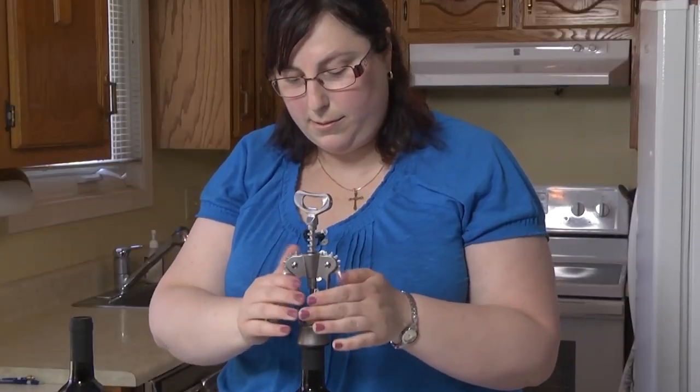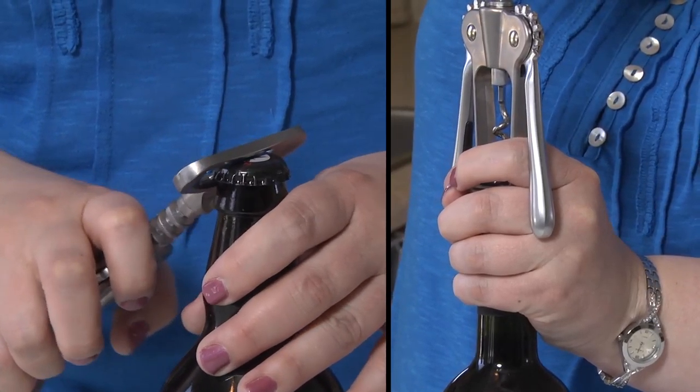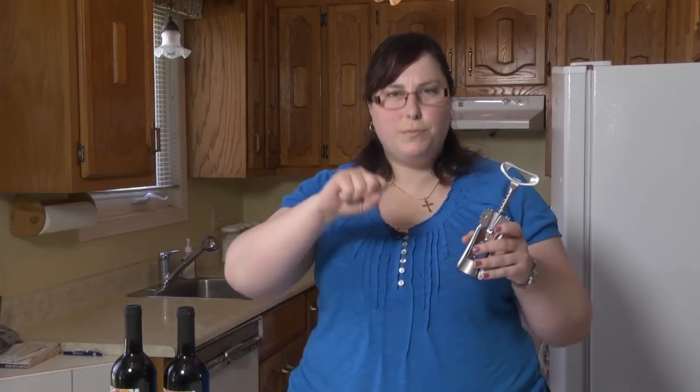When you try to open a wine bottle, the device is easy to grip. The corks come out easily. The bottle opener is versatile and can also be used to open beer bottles. This rim also fits well with a bottle of wine and you can have a good grip when pulling the cork out.